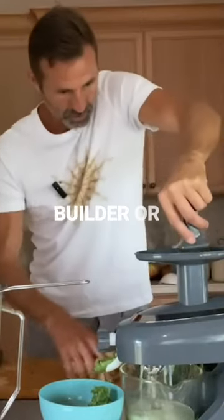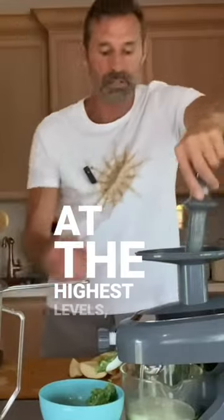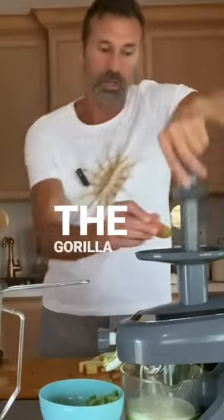If you're a vegan bodybuilder or if you're somebody who just wants energy and nourishment at the highest levels, make yourself some coconut almond milk. And if you want to take it to a whole nother level, then you make the gorilla milk.